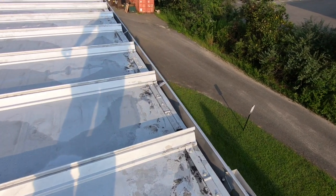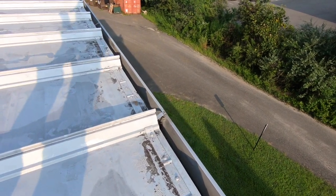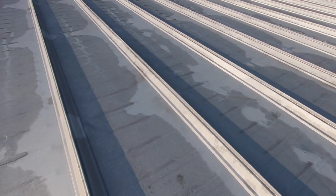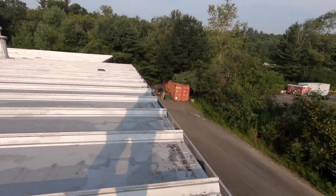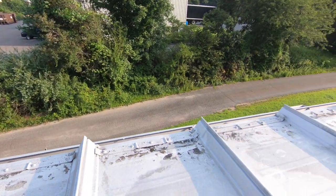The leak was somewhere here. I don't think it's from this edge, because the water shows it comes from the top, all the way down here, and then it will show somewhere down here.